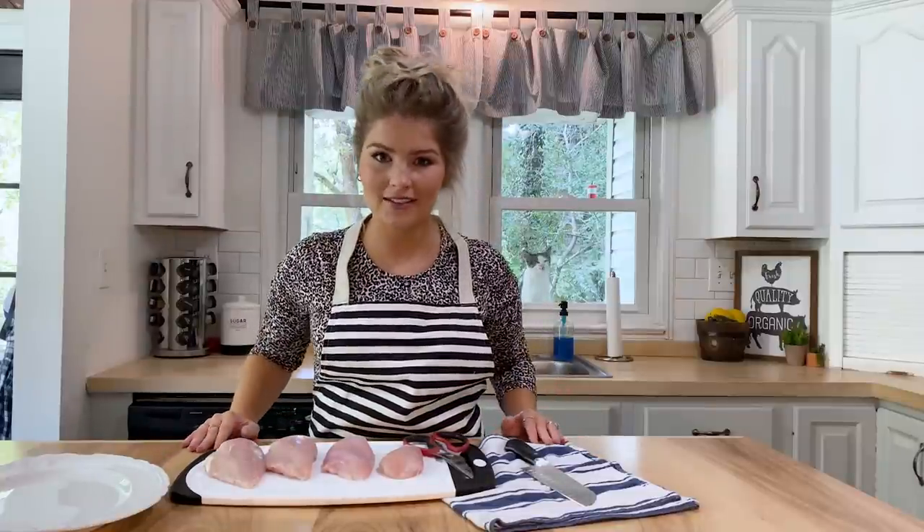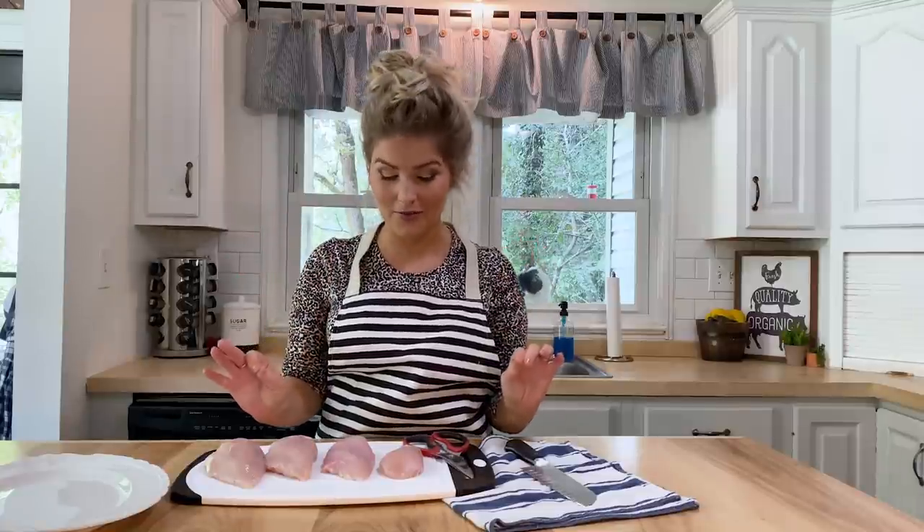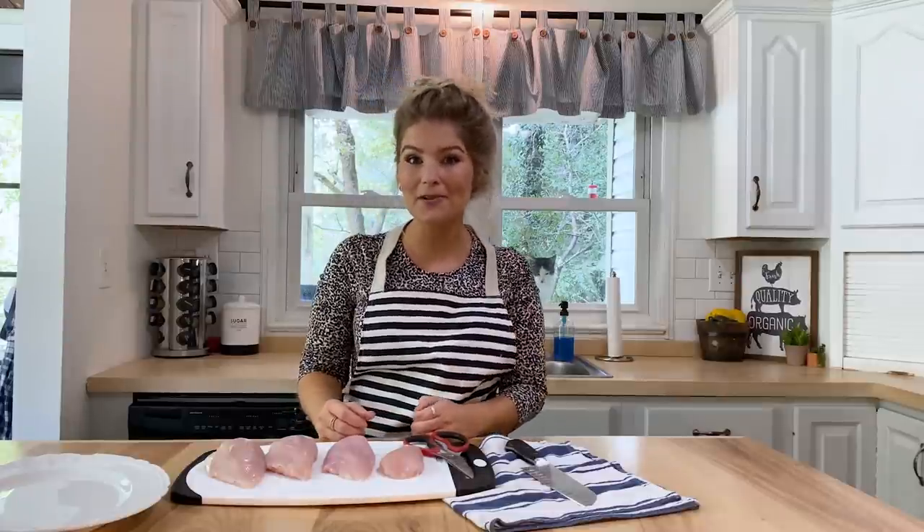I have definitely learned from trial and error because Chad can attest that I was a horrible cook when I first got married. A lot of this is just because I've learned from my mistakes. I wish I could have learned this before I got married because once you learn how to cook different kinds of meats, it gives you confidence. Chicken breasts especially are hard to keep tender and moist, but I feel like these ways are always foolproof, and they work for me and I hope they work for you.